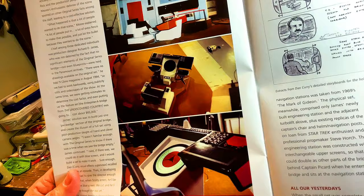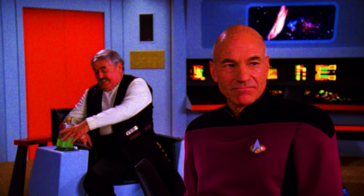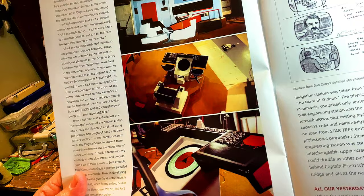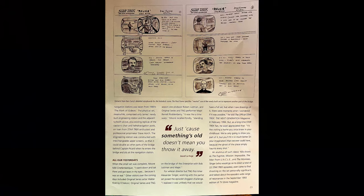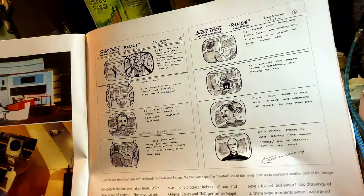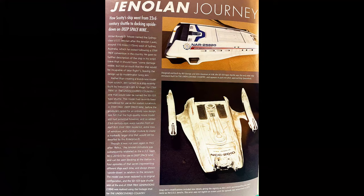Three views of a holodeck bridge set assembled for Relics. Among the newly created elements were some authentic original series buttons that Greg Jein had been given by the show's special effects supervisor Jim Rugg. Other classic elements used were the transporter sparkle, which Dan Curry located as a film strip in the library of original series effects house Cinema Research, and the accompanying sound effects which co-producer Wendy Neuss found in Paramount's own archive. And we've got little sketches — extracts from Dan Curry's detailed storyboard for the holodeck scene.